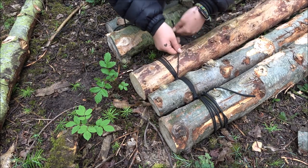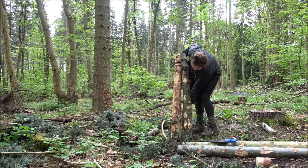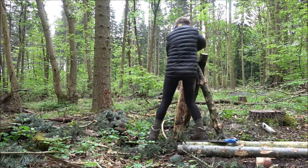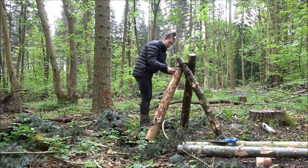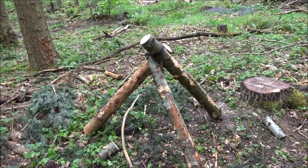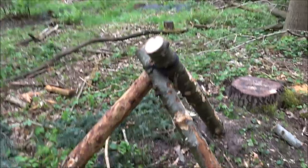Now I'm going to finish on a clove hitch. I'm pleased with this tripod — it's really bulky so quite difficult to do. There's lots of knots on the branches.